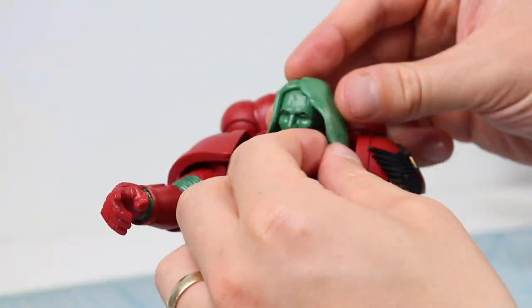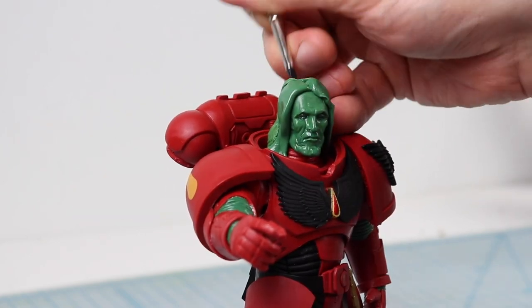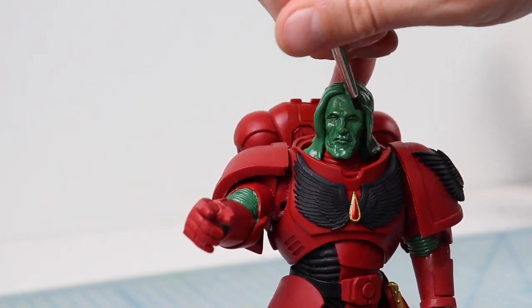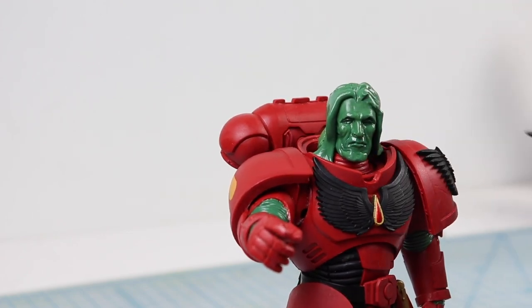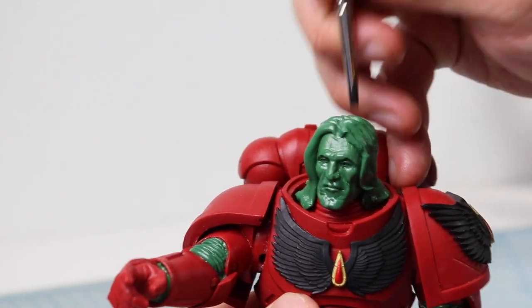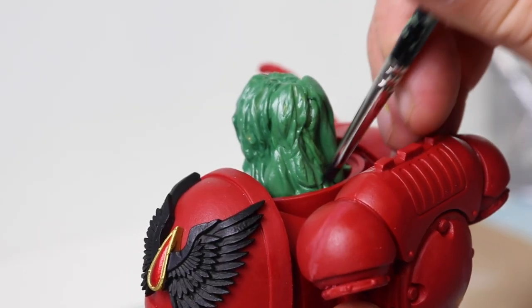Space Marines sometimes change to resemble their gene-sire, the Primarch. And Sanguinius is famed for his wonderful hair, so let's give this guy a nice flow. I start by applying some sheets of green stuff then create a nice part at the widow's peak. To sculpt the hair, rather than focusing on individual strands, I focus on larger chunky locks — too many strands would make the hair appear messy and greasy.